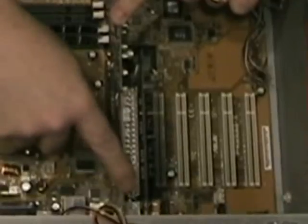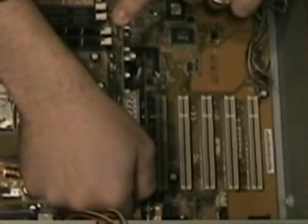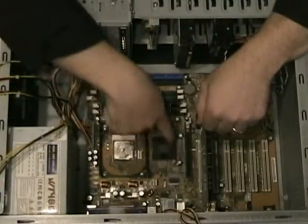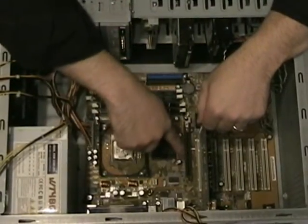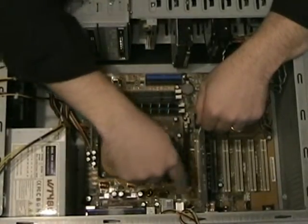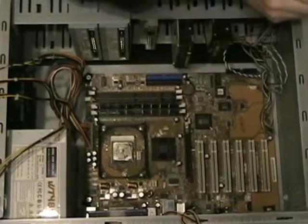Then we have the daughter card — the video card that we had spoken about earlier. If we're going to take this out, what we want to do is rock it back and forth, not side to side. You've got to unlock this card first, then it just pops out — you just ease it on out. For the video card, this was an AGP interface. The sound card is a PCI interface, and we rock that out as well.